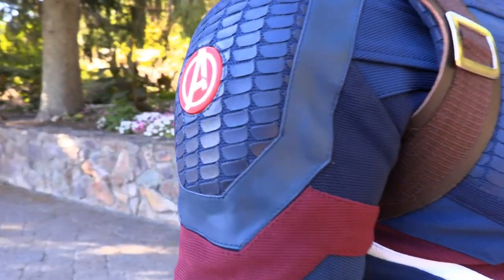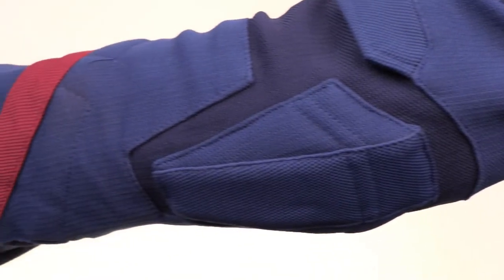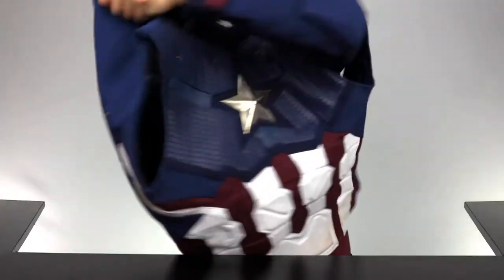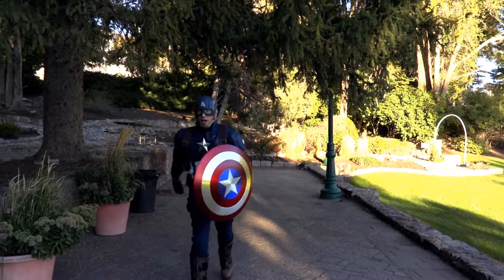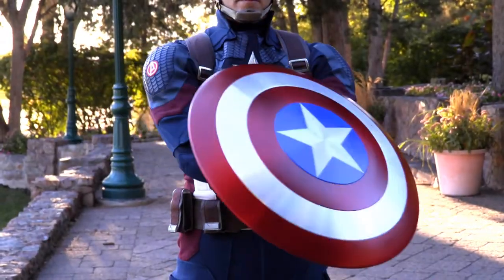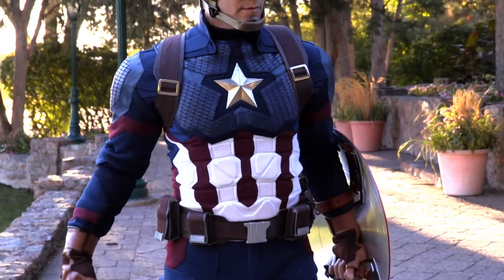It also has great detail on the shoulder scales, great fabric layers on the arms, and zippers on the cuffs for a perfect fit. The vest fits over the jacket and allows for great mobility. On your left. And since the jacket and vest are separate pieces, you can move your arms around more freely without tugging on the suit.